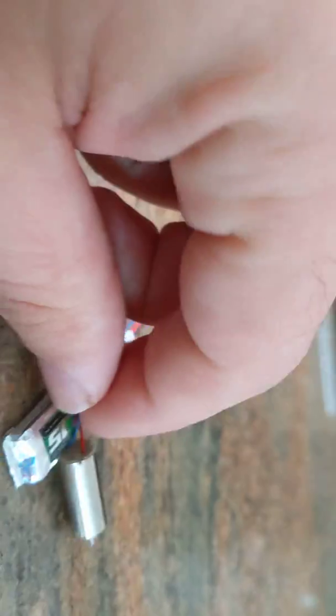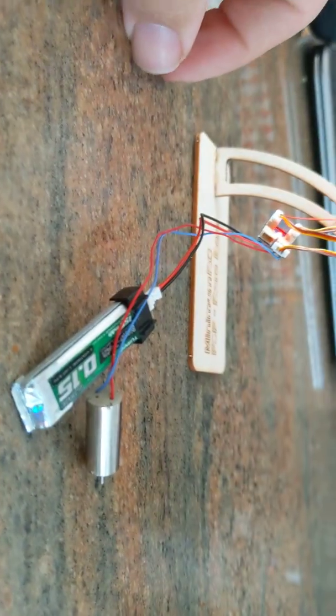If I unplug one of these servos and put it in here, making sure the pins are correct — you heard that, didn't you? That power. If I now move it... that's funny enough. Let me access that servo there. So the channel works. It's just the brushed ESC doesn't seem to work.